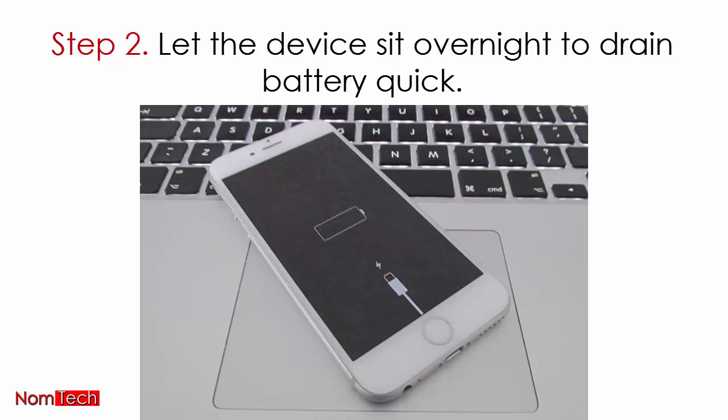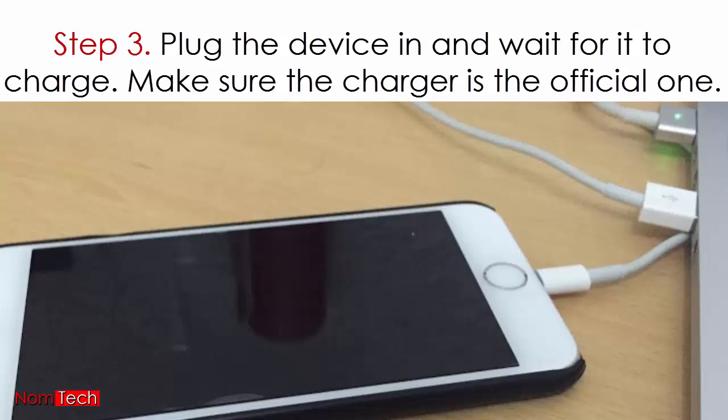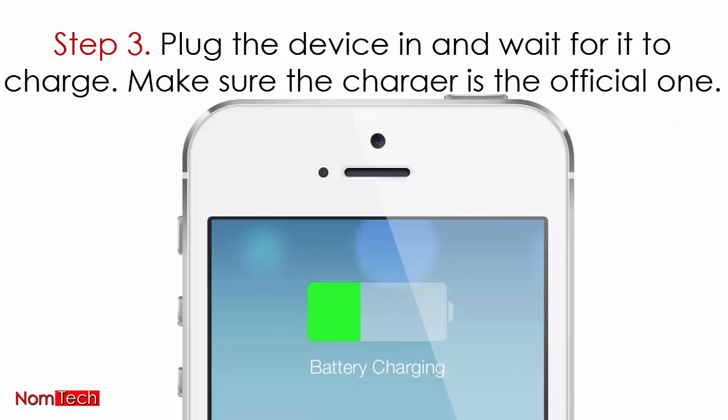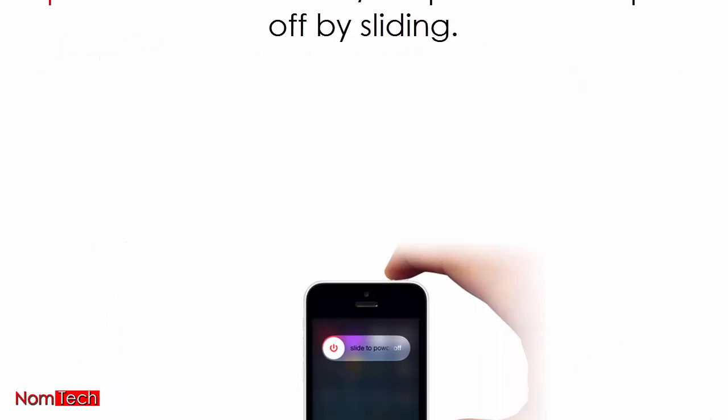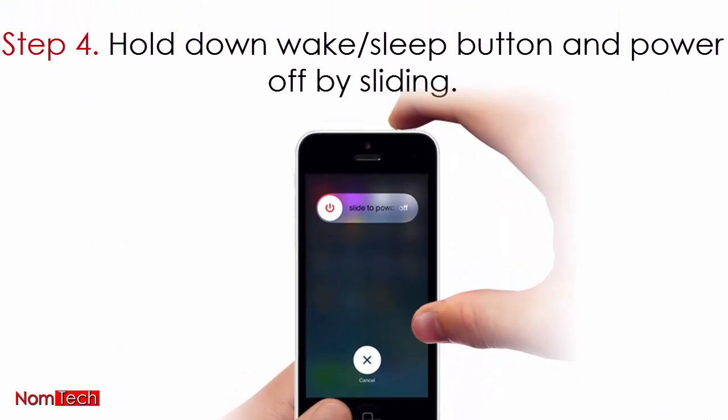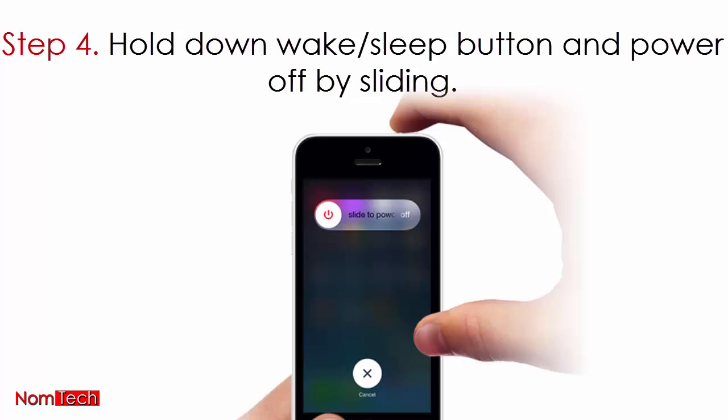Step 2: let the device sit overnight to drain the battery completely. Step 3: plug the device in and wait for it to charge. Make sure the charger is the official one.